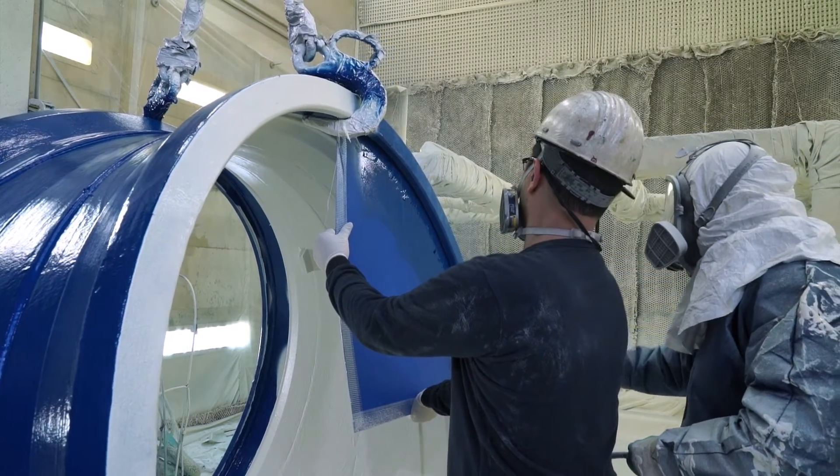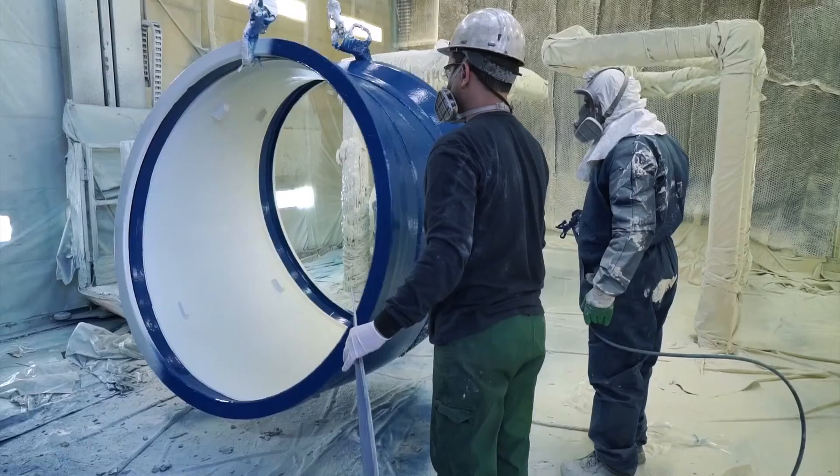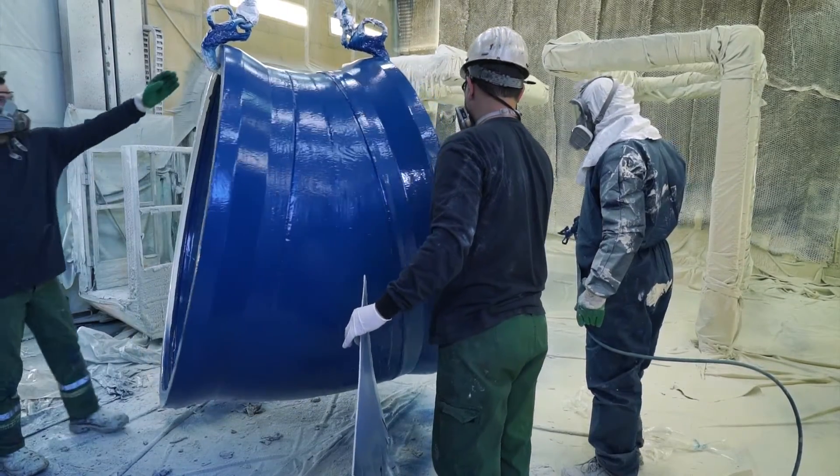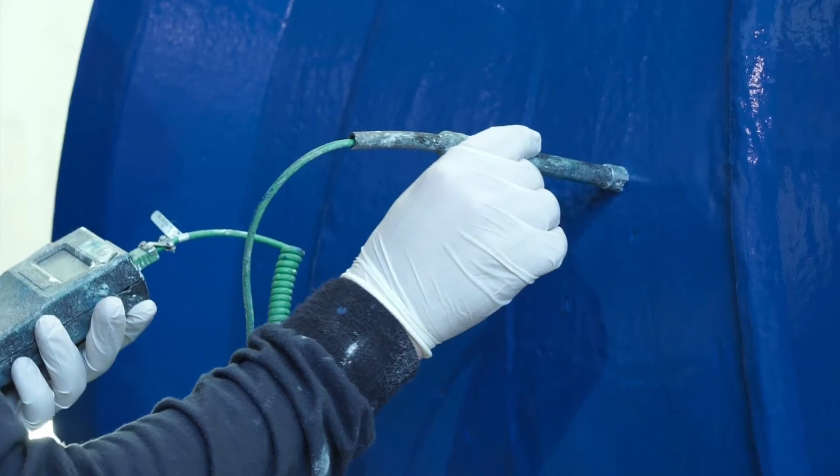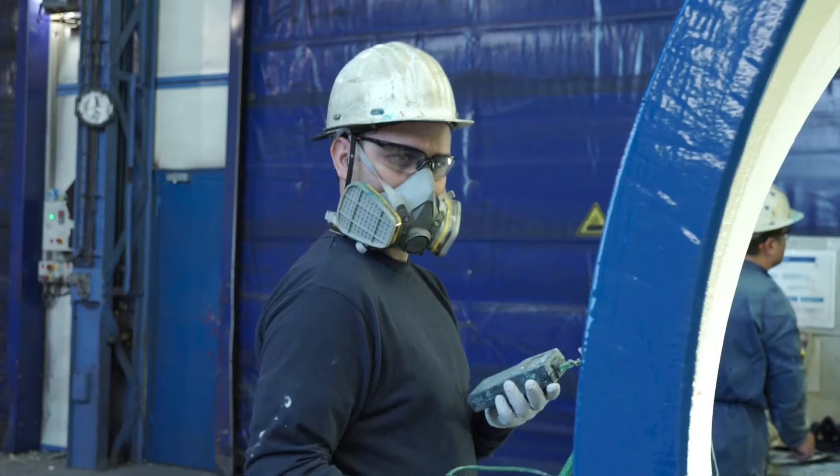The faces of the socket are coated with the help of a mask to protect the internal coating. At the end of the coating, the temperature is controlled and the hour of end of coating is registered.